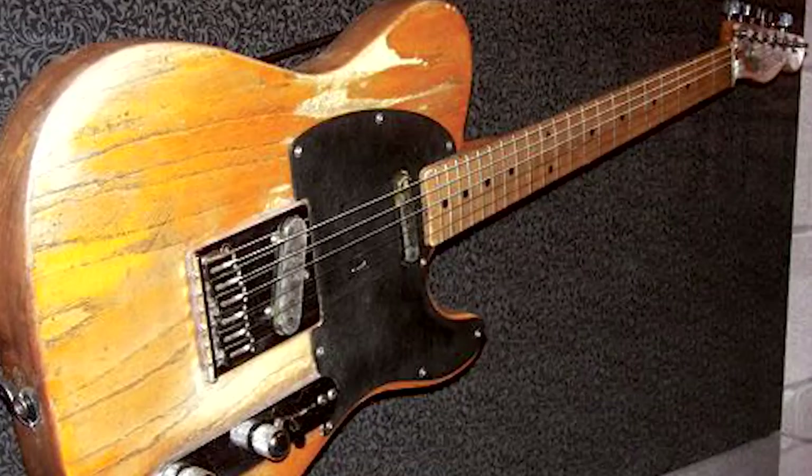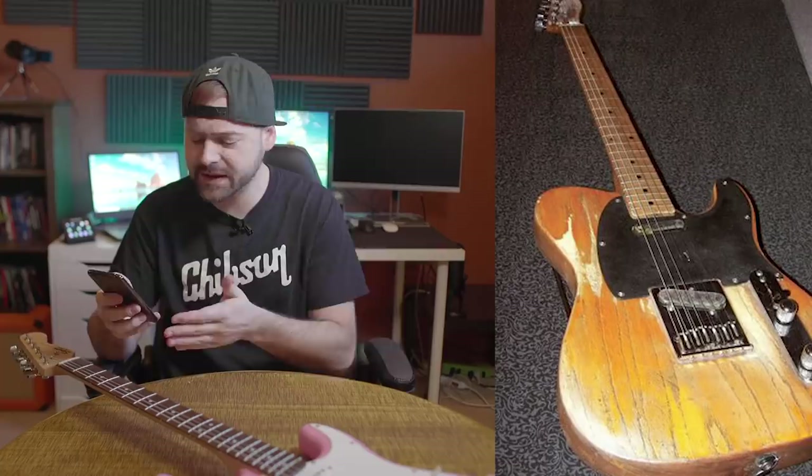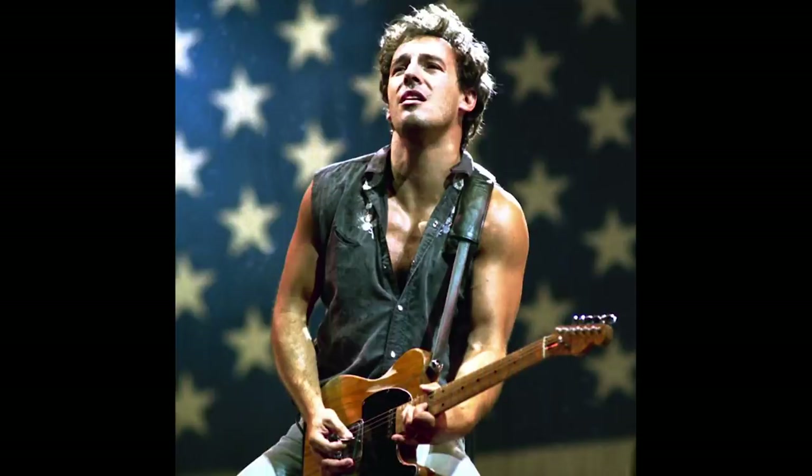Okay, it's a Tele — a very popular guitar. The one person that comes to mind when I think Tele, especially a vintage Tele — this looks like a very old Tele, 50s or 60s — I'm going to guess Bruce Springsteen. You got it? That's right. All right, cool. Next one.